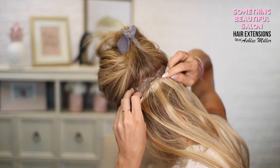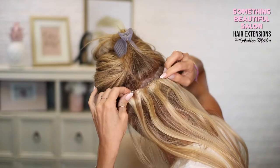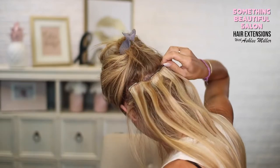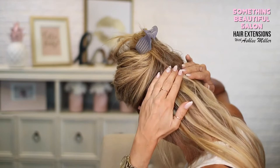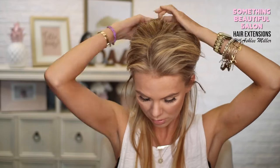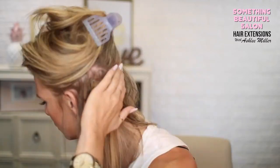I'm going to shimmy the clip into the back. Sometimes I shimmy and do an up-and-down motion, same thing on the other side. My hair is dirty and already has a little tease in it, but with fresh clean hair you're really going to have to tease well. Then I section off another part right above the part I just did.